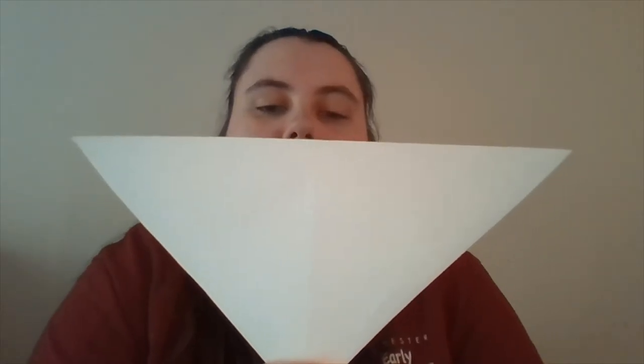Once you've cut the rectangle off you should have a square that already has one crease in it, and now you're gonna fold it again to give it another crease going the other direction. Once you've done that you should have a triangle with a crease in the center and a crease on the top.